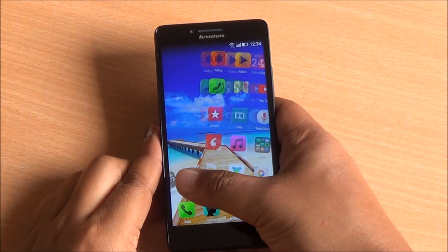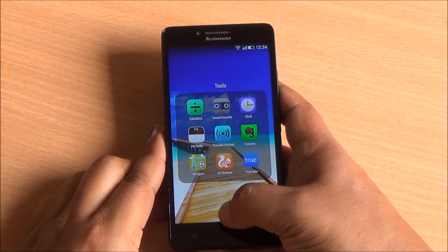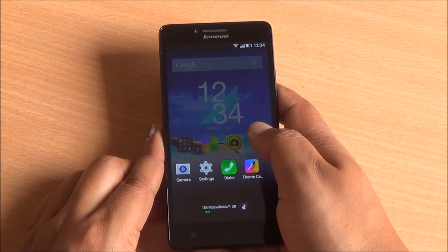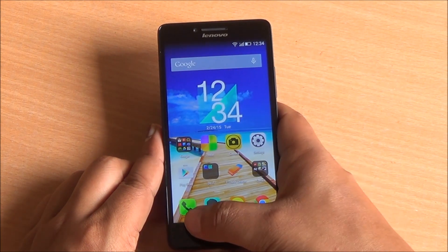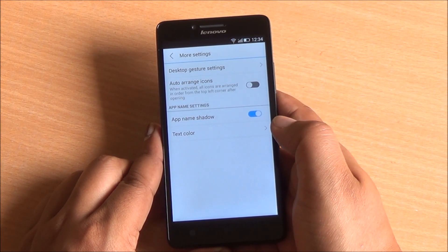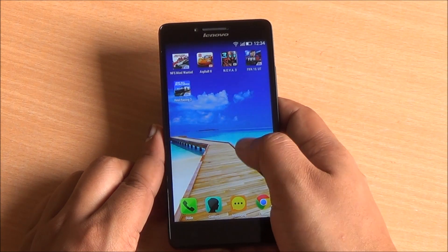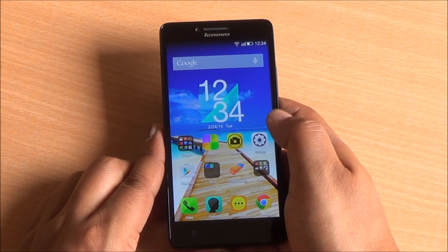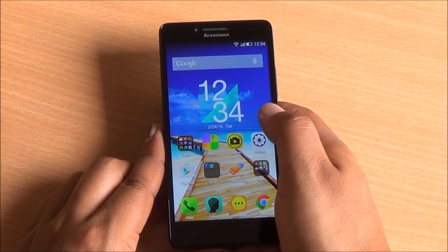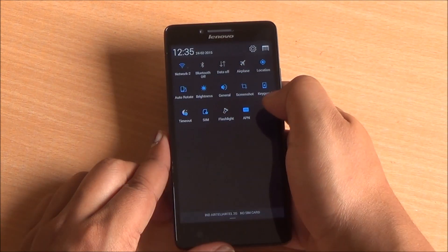The Lenovo A6000 runs on Vibe UI 2.0, which is based on Android 4.4.4 KitKat, and a Lollipop update will be available later on. Long-tapping the menu button opens recent apps and the task manager — you can kill all tasks — and it behaves as a menu key on single tap. There are several settings available in the launcher, including customizable desktop gestures. Flicking down opens the notification tray, flicking up opens settings, and double-tapping on a free space shows recent apps. You can customize home screen animations, add or remove home screens, add widgets directly, and change the device theme, though at present only two themes are available.